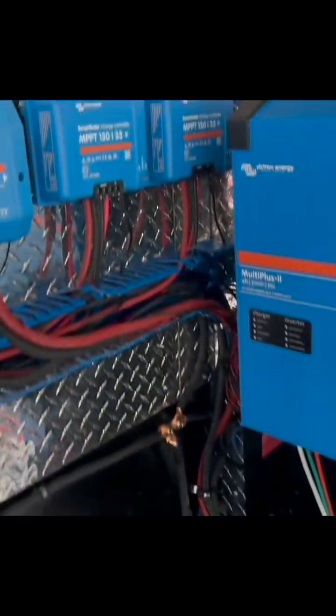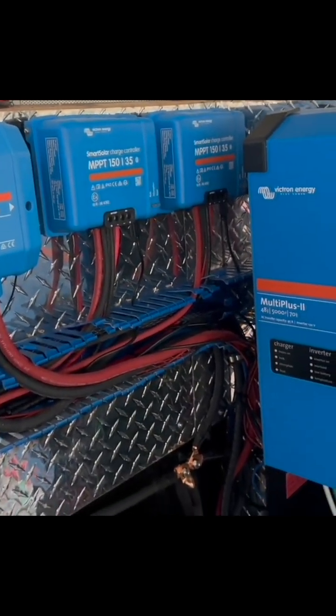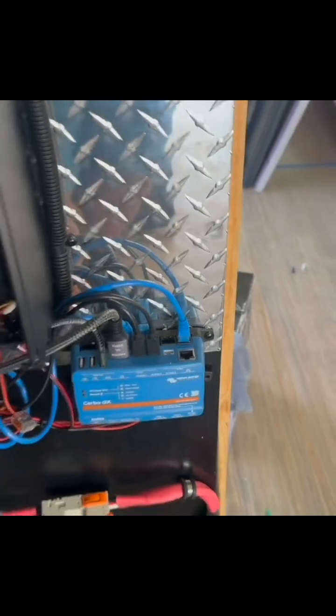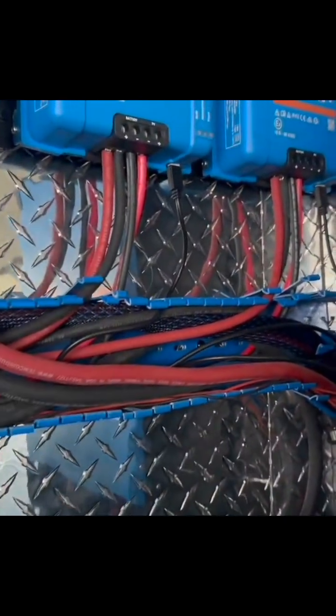We have power going to the fans from our Lynx distributor — these are 48-volt fans — so I'm able to directly wire the power going into the common port on relay number one, then coming out of the normally open back to power all four fans, with the negative coming off the Lynx distributor as well.